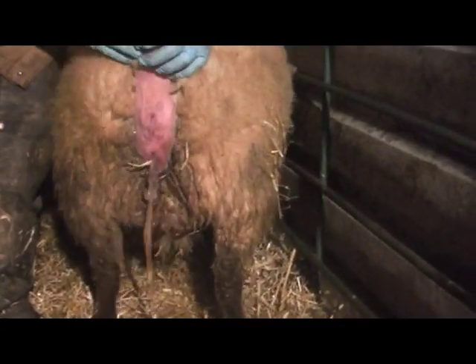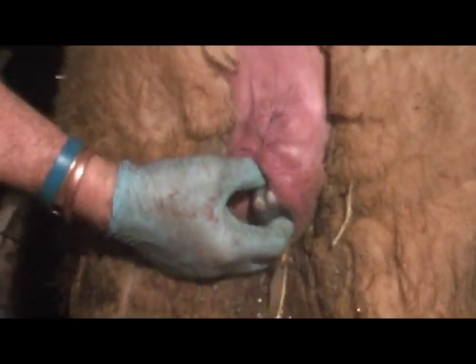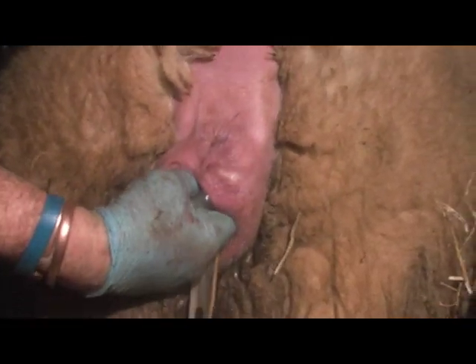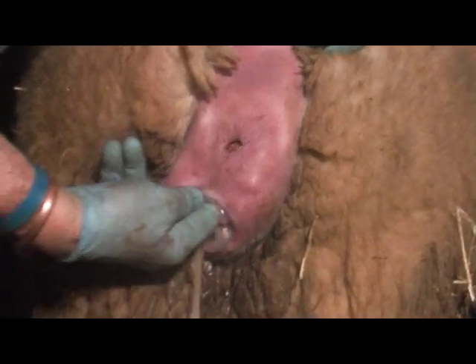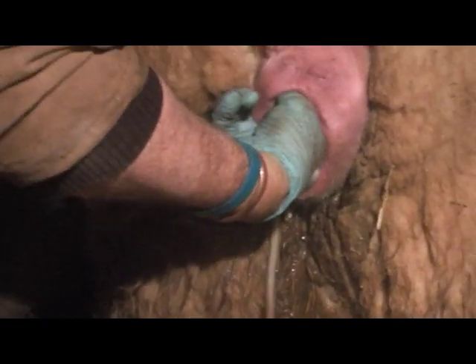We're going to turn her around now. We're going to start lambing her. I think the lamb's coming properly. Is the lamb in the right position? Yes. What we're looking for is one foot. We've got two feet and a nose, so we know that lamb is coming properly.